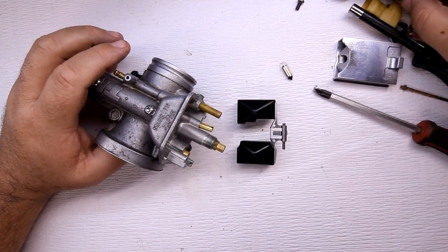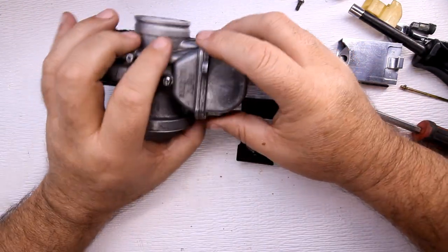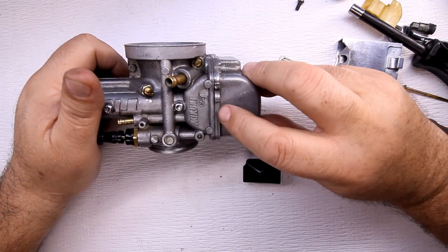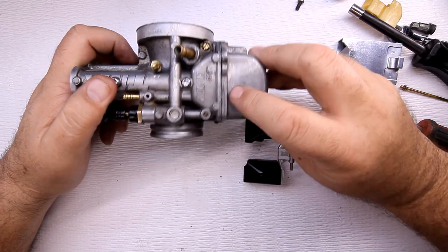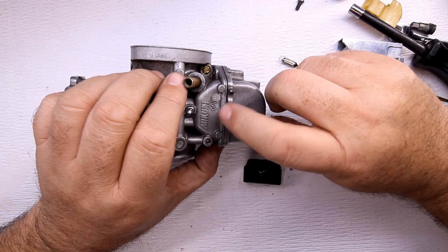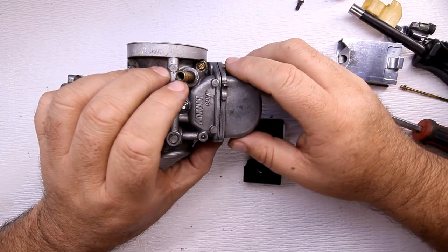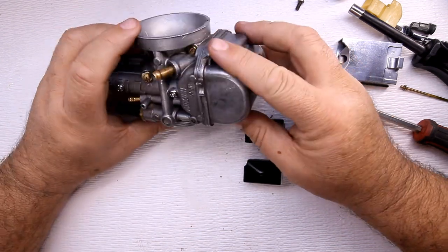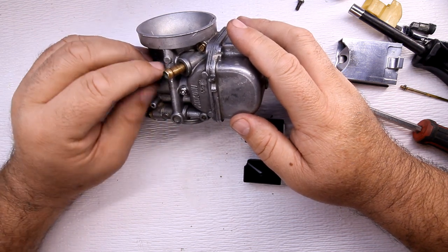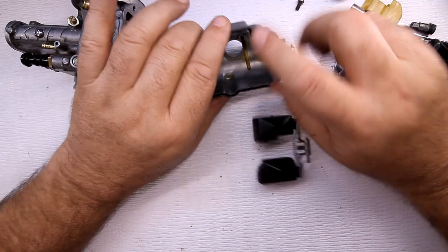When you check the float — the fuel level inside the float bowl — check your owner's manual. Most carburetors will sometimes have a mark on the bowl where the fuel stops. I usually go to right about halfway to the lip where it separates. I usually go to that point and haven't had any issues with any of the carburetors I've worked on. The bike should start up real nice.